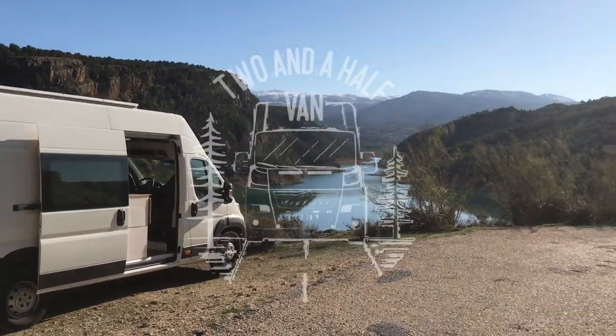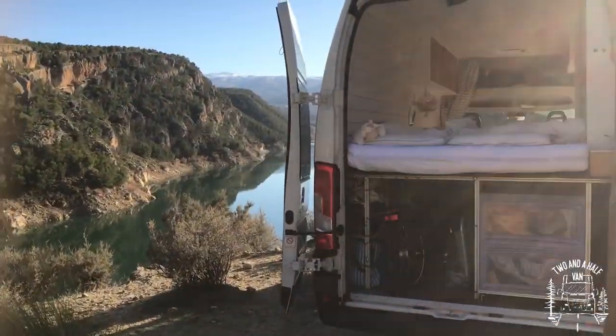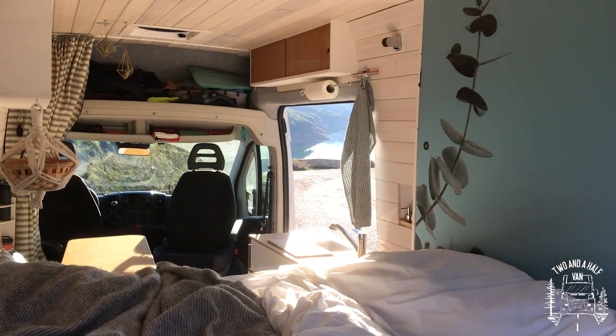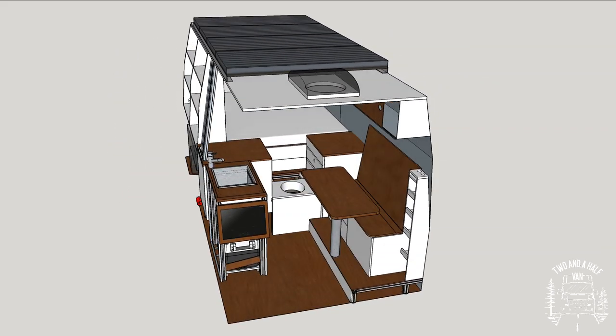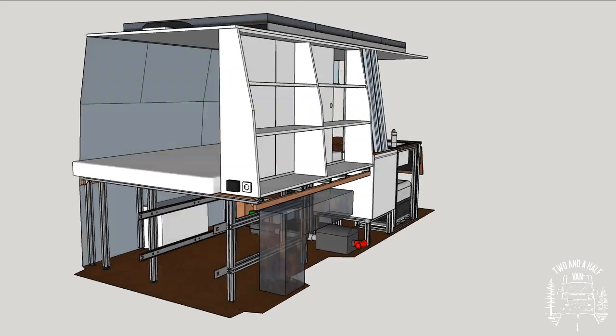Hello and welcome to our van tour. Today we will show you our self-converted Citroen Jumper. We chose the long wheelbase with an extended body and super high roof so that we could fit a full-size bed and a separate seating area. Before building the van, we created a 3D model, which helped us a lot as we did not have any prior building experience.